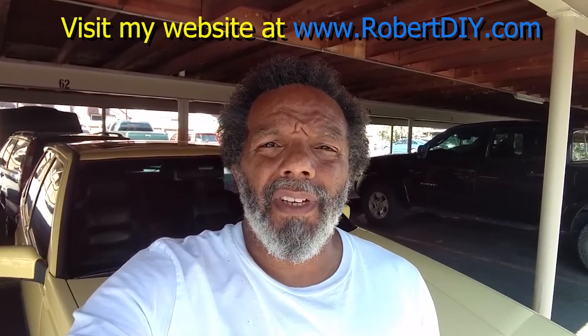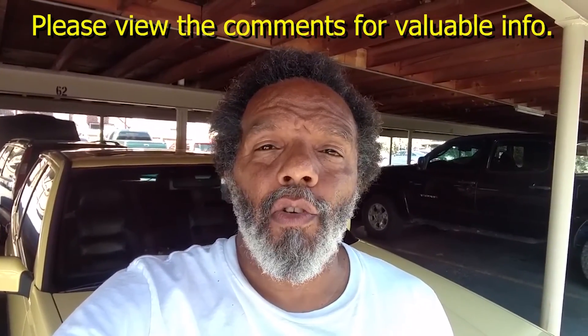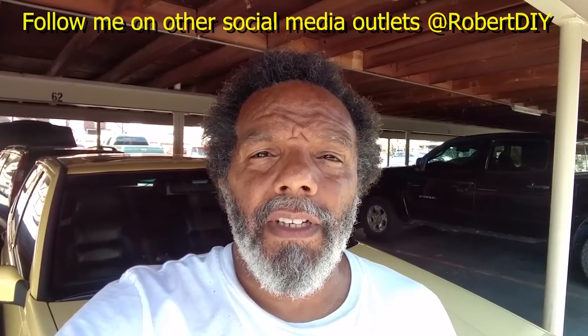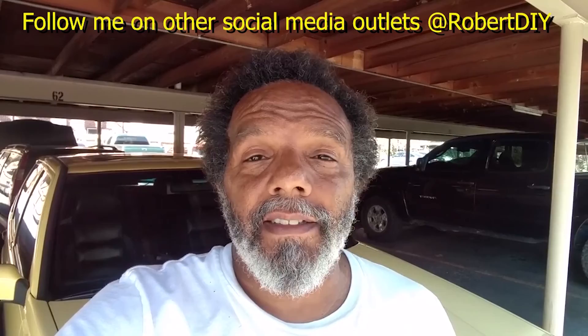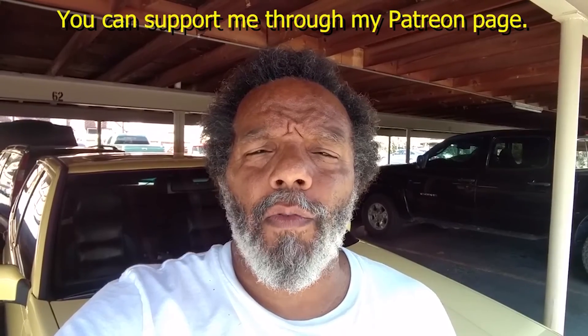Welcome to Hanging Out with Robert — that's me. This video contains things that I tinker with throughout the day. For step-by-step detailed instructions of those tasks, you can click on the link in the comment section below. I plan on leaving this video accessible for about 30 days, after that you can view it through my Patreon account. This video also has tips and tricks that I've learned over the years.